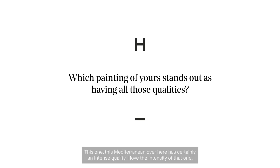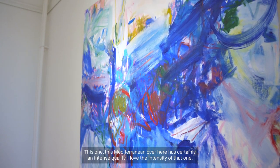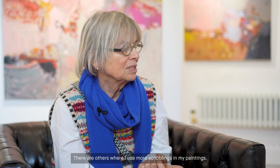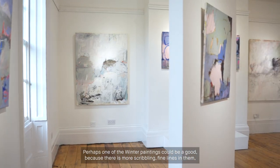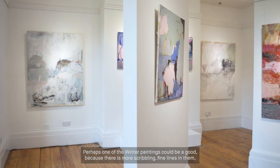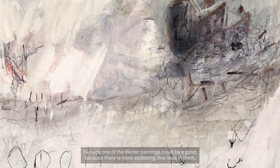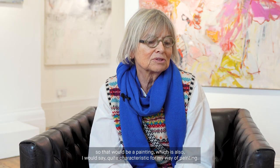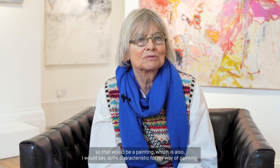This Mediterranean over here has certainly an intense quality — I love the intensity of that one. There are others where I use more scribblings in my paintings. Perhaps one of the winter paintings would be a good example, because there are more fine scribbled lines in them. That would be a painting quite characteristic for my way of painting.